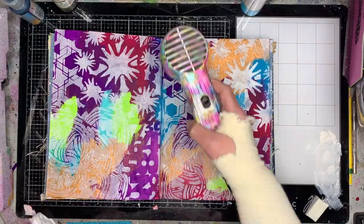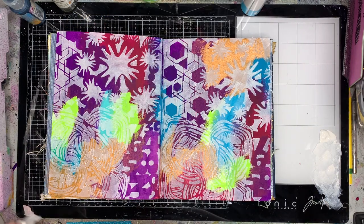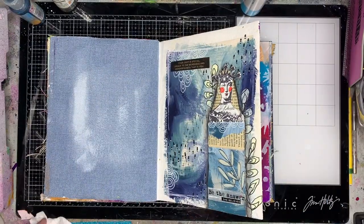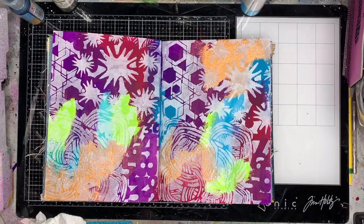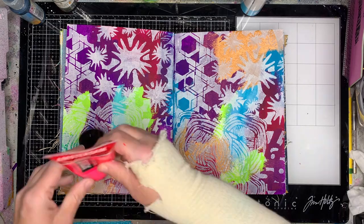Once I finished I dried off my page and cleaned up a little bit. I was thinking about putting another stencil on the page but I decided not to — it was already busy enough with the bright colors in the background and the stencil over the top. You don't need to add more to this.